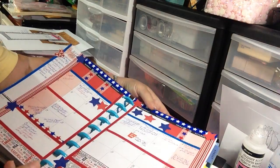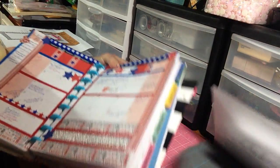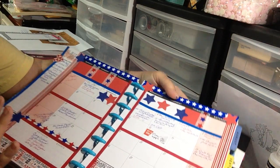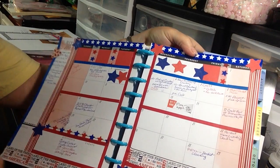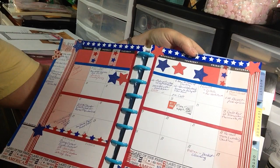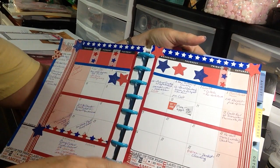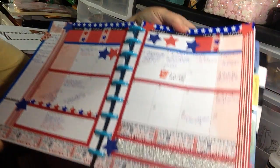I am here to share with you my planner layout. Okay, this is my July monthly. I did do the red, white, and blue. I had some leftover bits of paper from a Memorial Day project that I had done, and I had some recollections washi and other stars and stripes washi, so I just put that throughout.